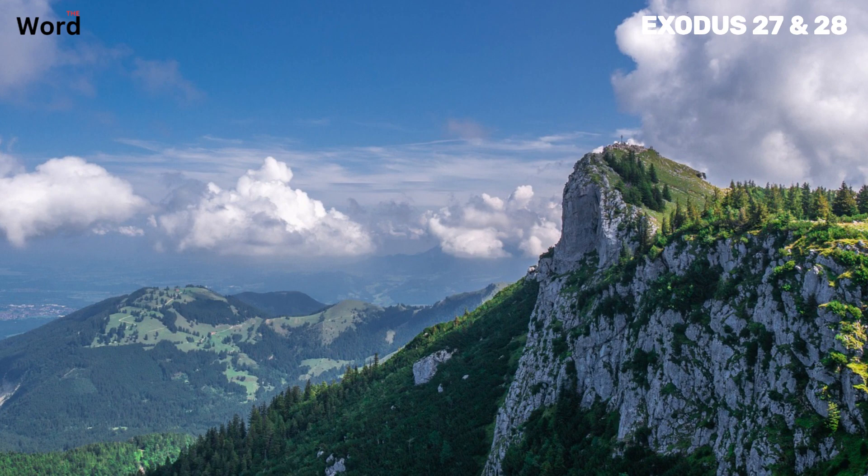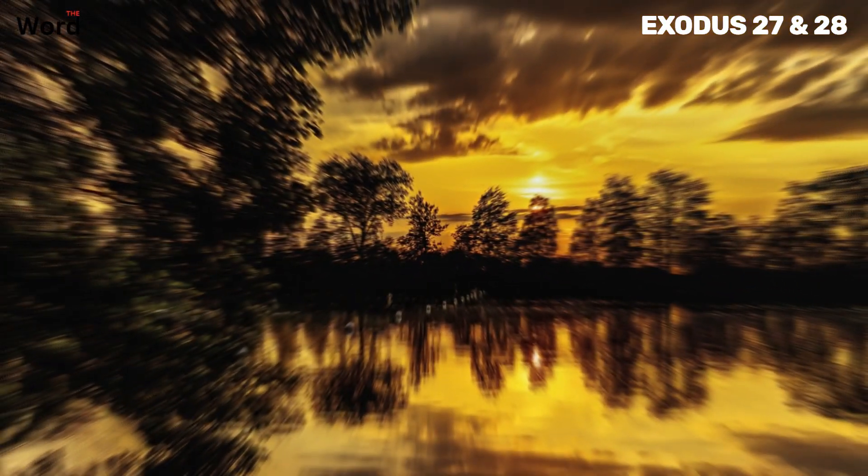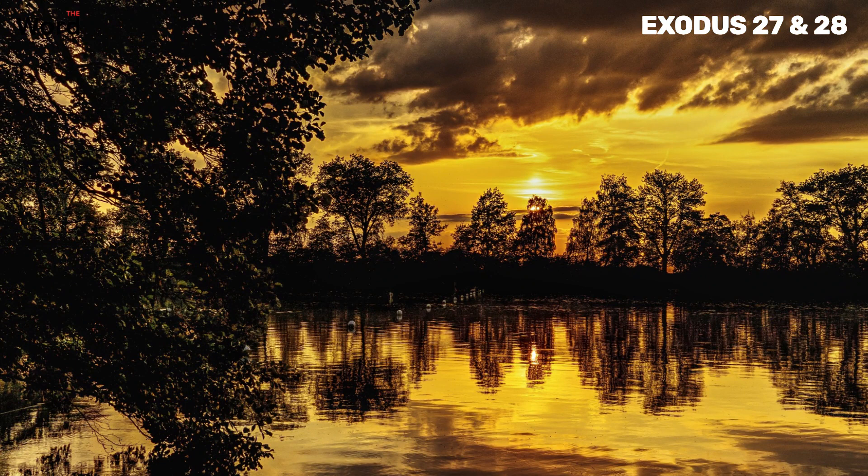The ephod, in all its glory, was a tangible symbol of the high priest's divine role, an emblem of the sacred connection between God and His chosen people. Fashion a breastpiece for making decisions, the work of skilled hands. The breastpiece was not merely an ornament — it was a tool for divine guidance. This intricately crafted piece was made of gold, blue, purple, and scarlet yarn, and finely twisted linen. The twelve precious stones set in gold filigree each bore the name of one of the tribes of Israel. Every time the high priest wore the breastpiece, he carried the twelve tribes of Israel over his heart — imagine the weight of that responsibility, the honor, and the immense symbolism.